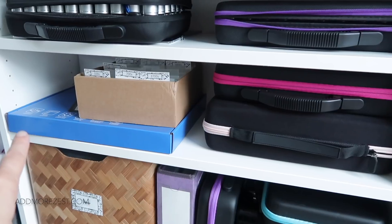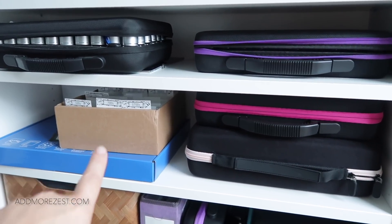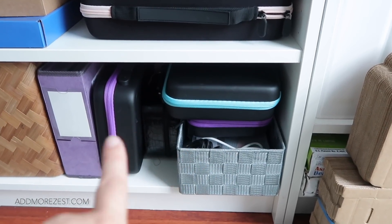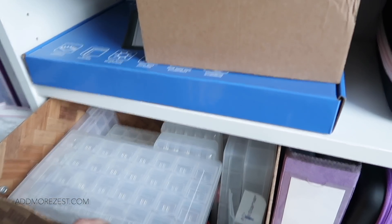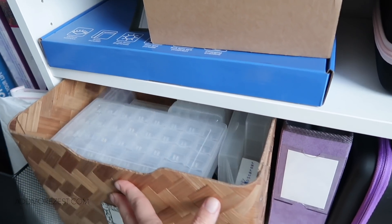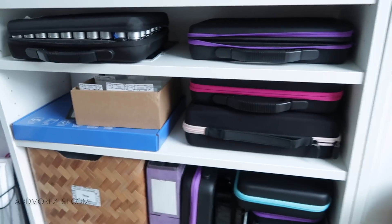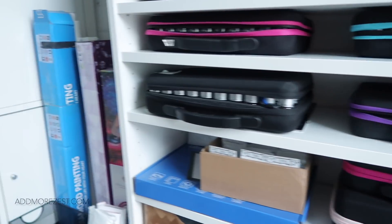I also have a battery light pad — my spare wireless light pad — my extra diamonds, and then even more storage across the bottom: a few different storage cases. The smaller tight ones are all stacked in a box. So that is my bookcases, primarily diamond painting on this side of the room.